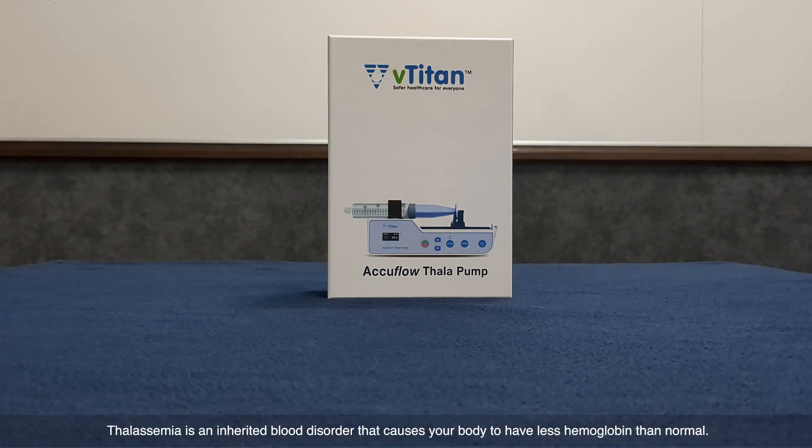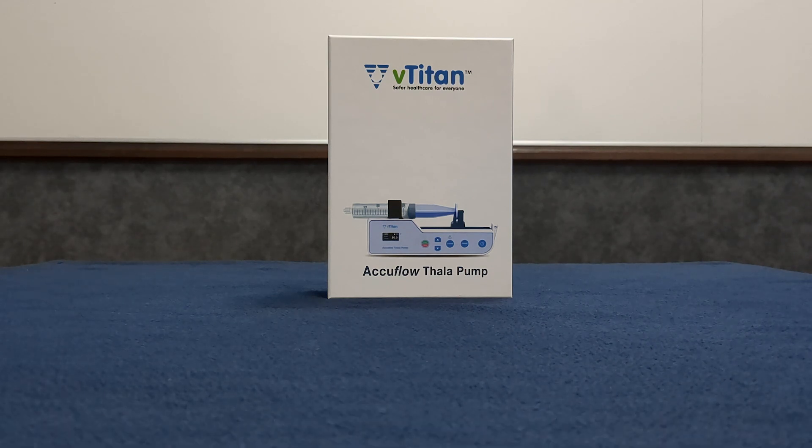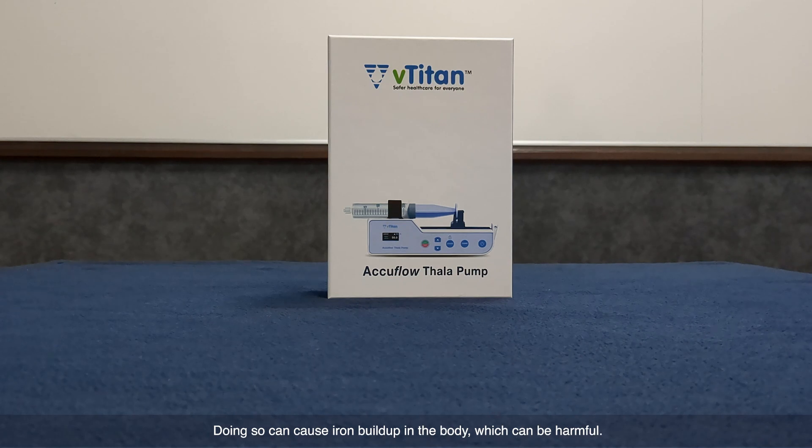Thalassemia is an inherited blood disorder that causes your body to have less hemoglobin than normal. Treatment for thalassemia major often involves regular blood transfusions. Doing so can cause iron buildup in the body, which can be harmful.